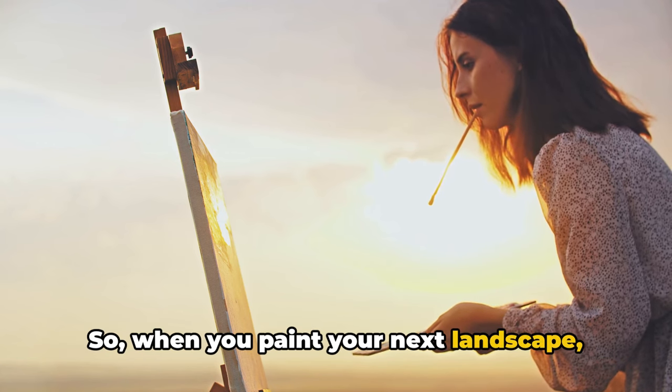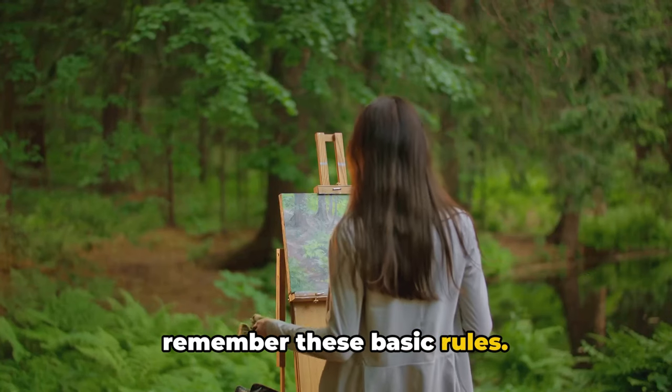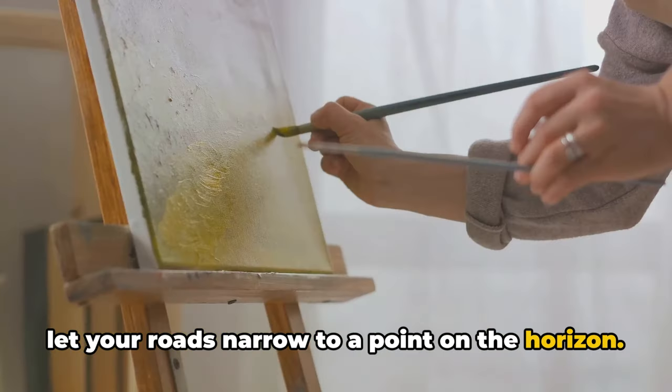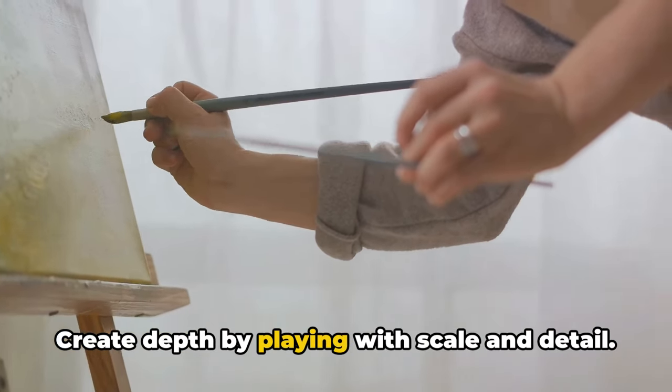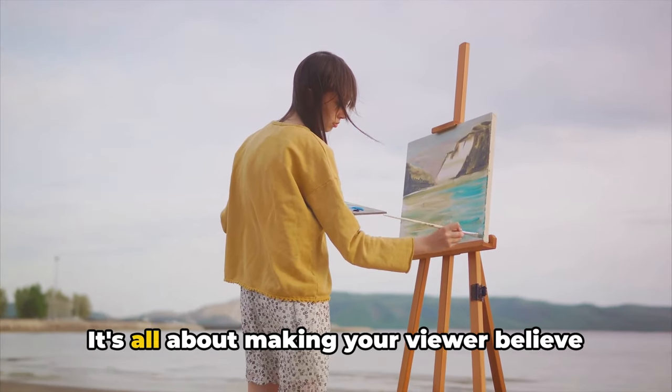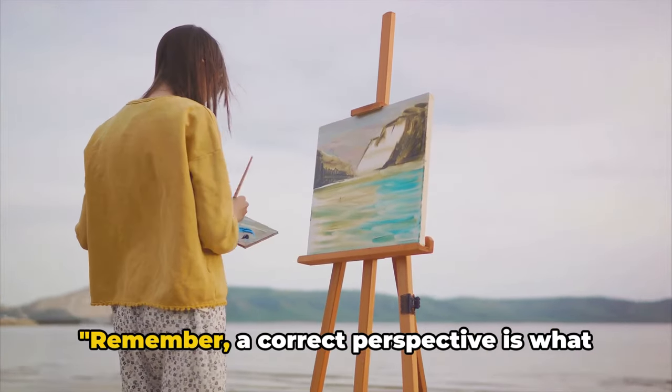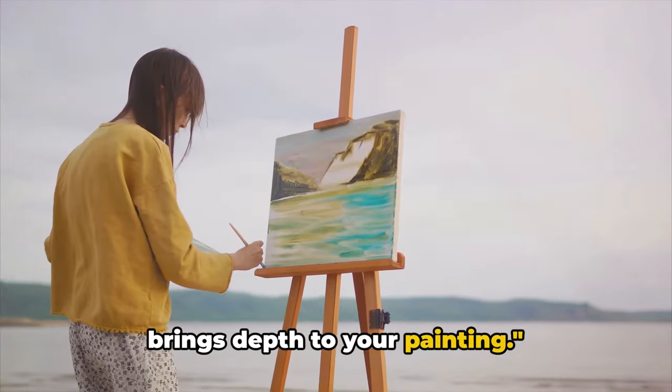He also knew that parallel lines seem to converge at a vanishing point on the horizon. So when you paint your next landscape, remember these basic rules: let your trees dwindle in the distance, let your roads narrow to a point on the horizon, and create depth by playing with scale and detail. It's all about making your viewer believe they could step right into your painting. Remember, a correct perspective is what brings depth to your painting.